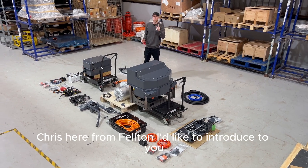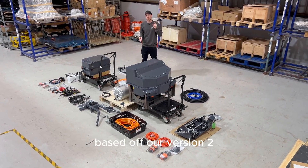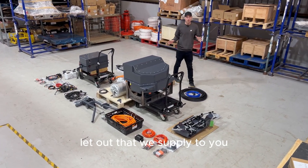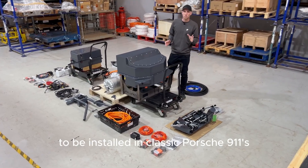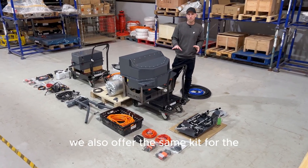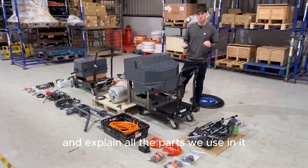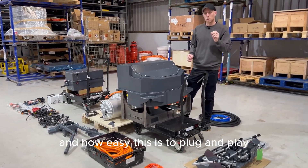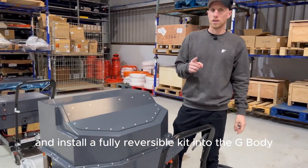Chris here from Felton. I'd like to introduce our brand new Porsche G-Body kit based off our version 2 964 system. We have the whole kit laid out that we supply to you, the installer, all around the world to be installed in classic Porsche 911s. We also offer the same kit for the 964 as well as the G-Body. I'm going to walk you through this kit, explain all the parts, how it comes to you, and how easy it is to plug and play and install a fully reversible kit into the G-Body.